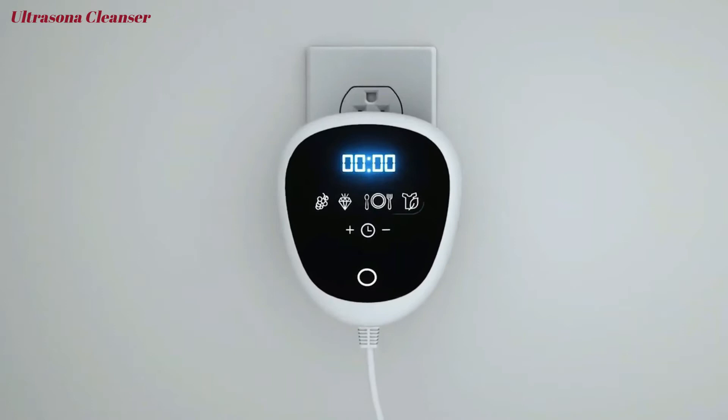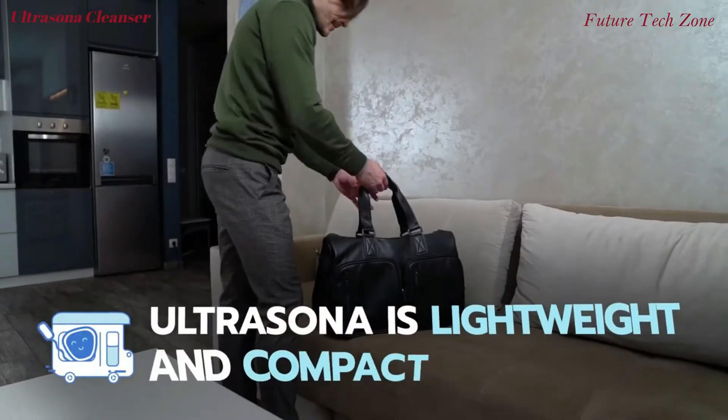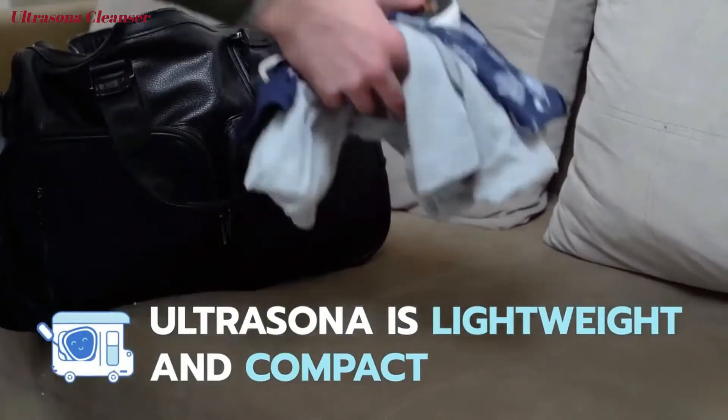Designed as a travel-friendly cleaner, Ultrasona is compact and lightweight enough for a day trip or extended vacation. It easily fits in purses, backpacks, or travel bags.